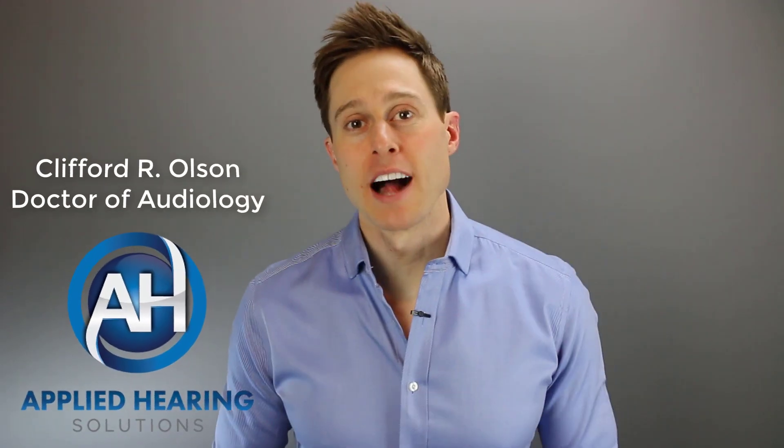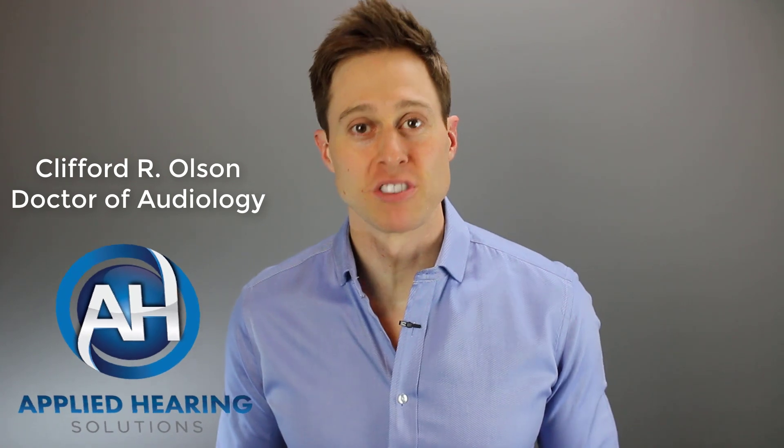Hi guys, Cliff Olson, doctor of audiology and founder of Applied Hearing Solutions in Anthem, Arizona, and on this channel, I cover a bunch of hearing-related information to help make you a better informed consumer. So if you're into that, consider hitting the subscribe button.